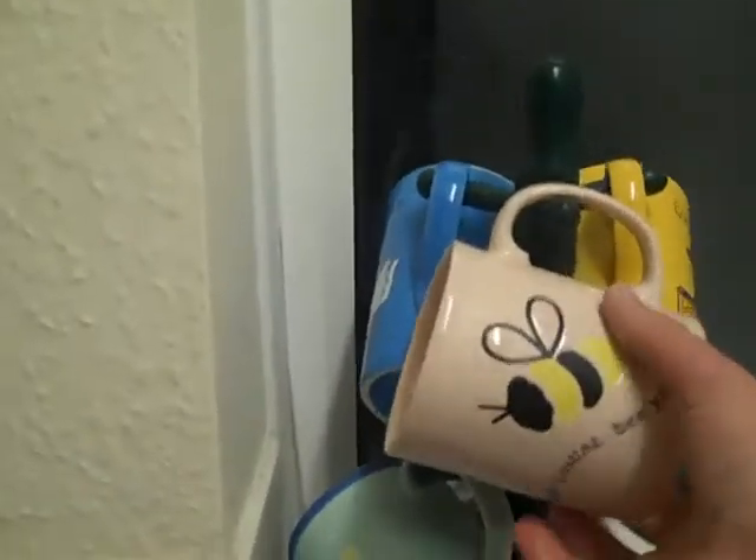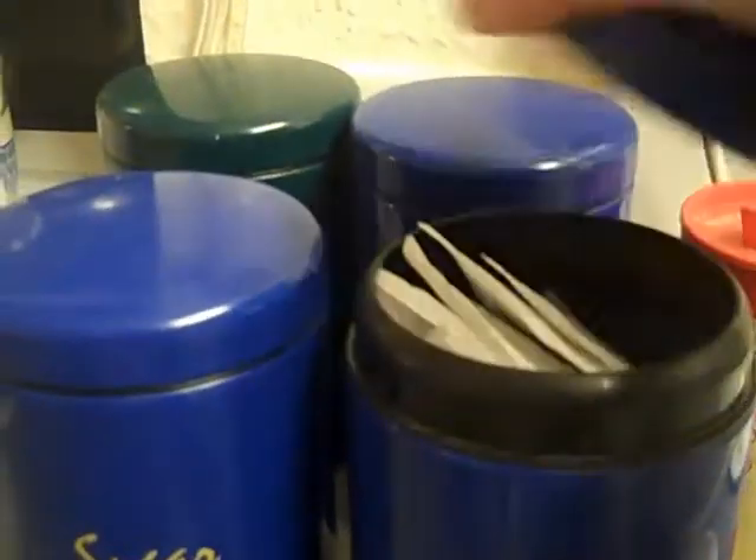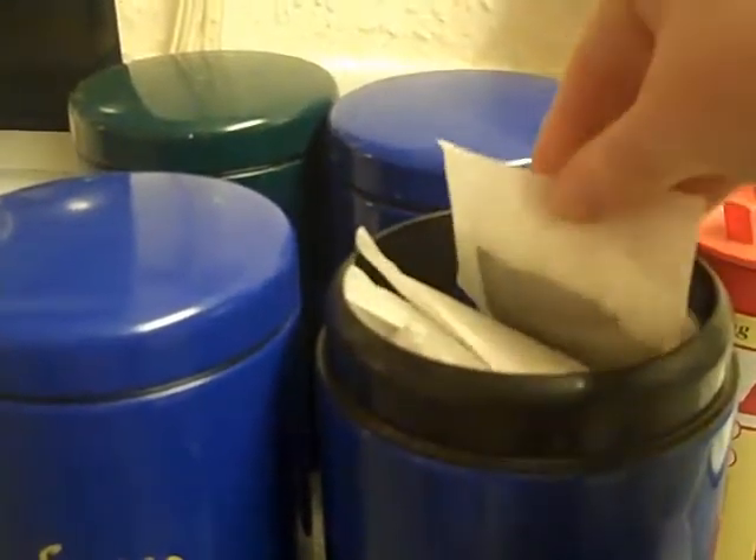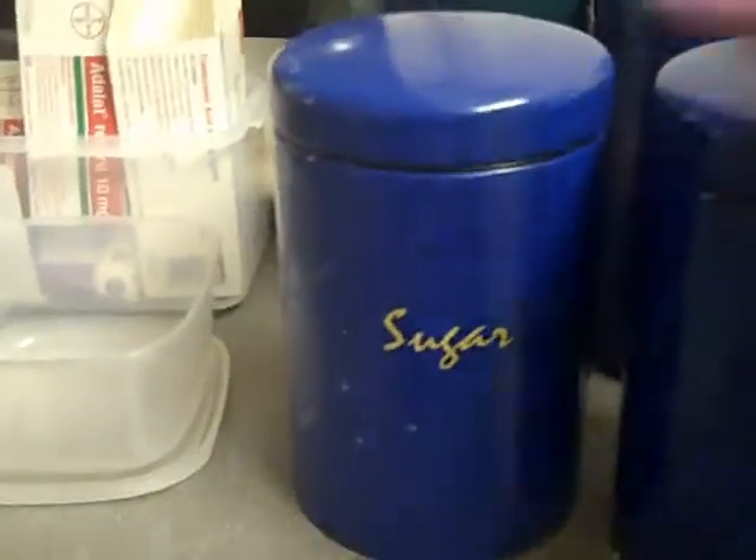So, kettle. Pop the kettle on like that. Grab a mug. Open the tea. Take a tea bag — do all this one-handed. Tea bag in the cup. Close that.